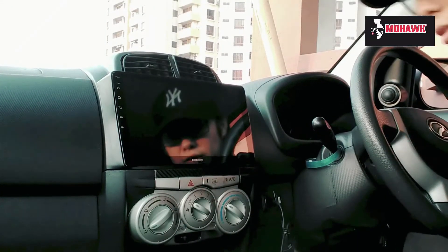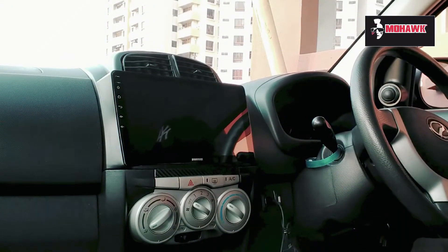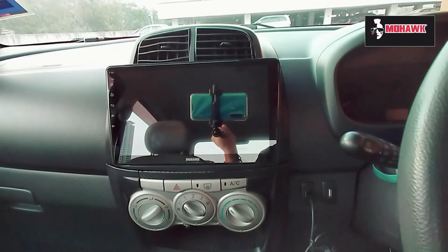I've finished installing the head unit, so it's time to power it up.